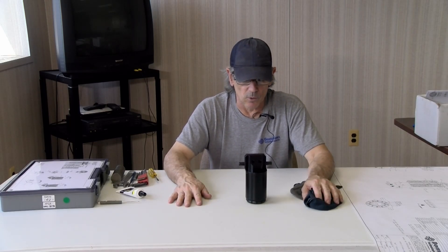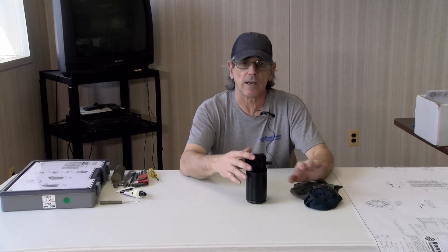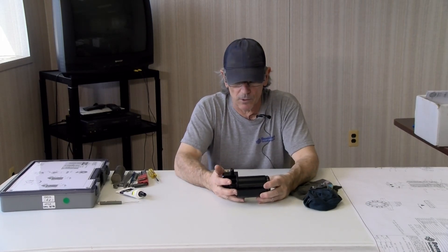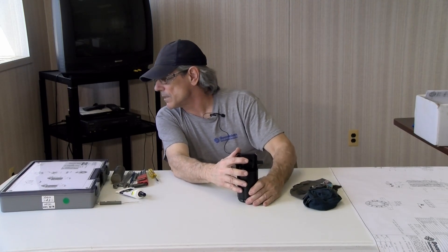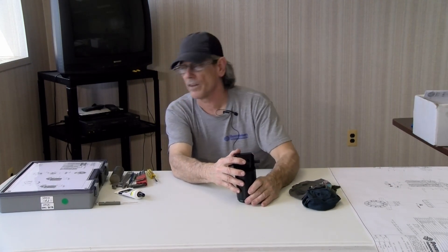Hi, my name is Bill. I work for Dominion Technologies. I'm going to do today a video on the rebuild of air pressure decay number APDX31945 BET.